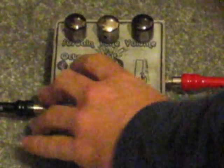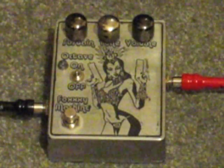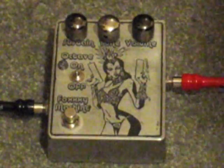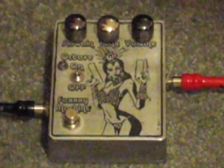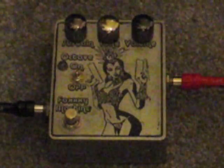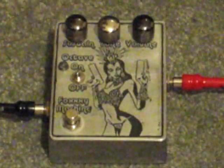Let's go ahead and shut that off and get some chord action going here. Very fuzzy, very muffy. Let's turn this up, get a little bit away from the muff fuzz. Nice buzz saw action there. That's with the fuzz sustain all the way max. Let's go ahead and turn that down.